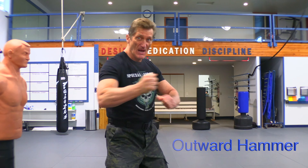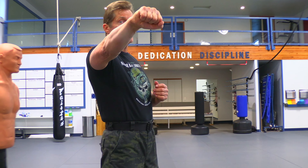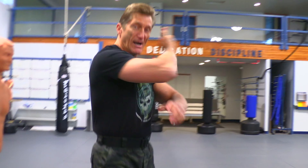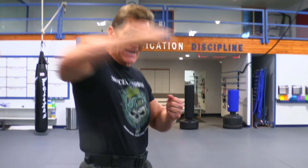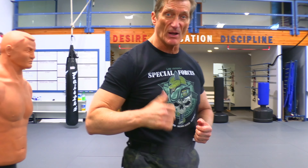The one I want to show you is called the outward hammer. From this position, I bring it back and then I strike. Now I don't want to stop on the target — I want to hit the target and go past. That's called follow through. So this hammer strike is going to hit and follow through.